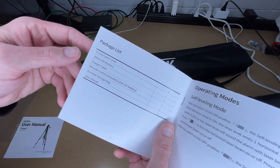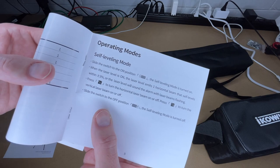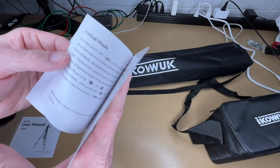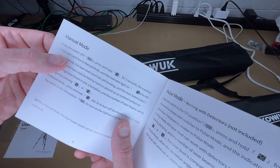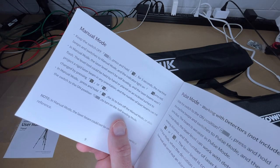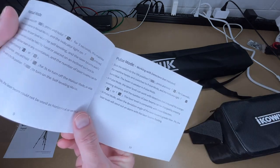Here's the package list. To use it, you slide it to the on position which turns on self-leveling mode. It will self-level if it's within three degrees of level. You can press the H and V buttons to turn the horizontal or vertical lasers on and off, and then slide the switch to off to turn the laser off. There's also a manual mode: keep the switch off and press and hold the V button for three seconds — the machine beeps and switches to manual mode where it doesn't self-level.